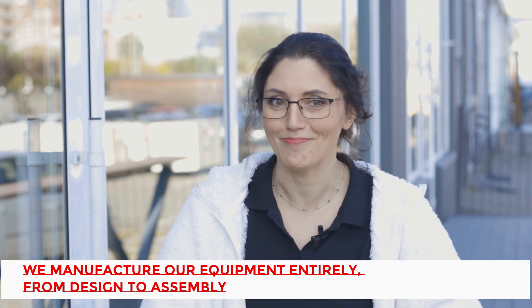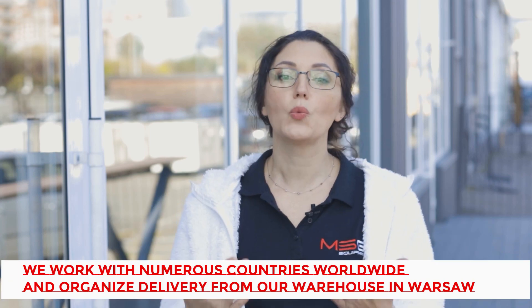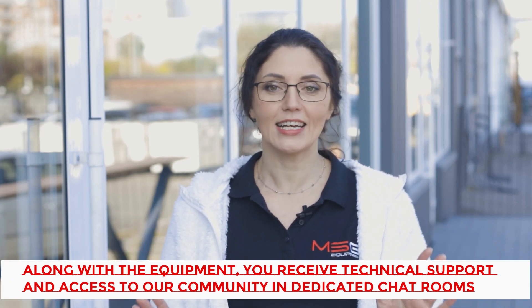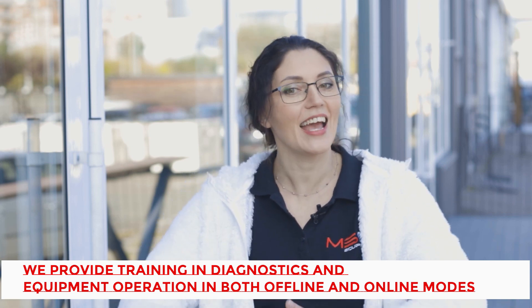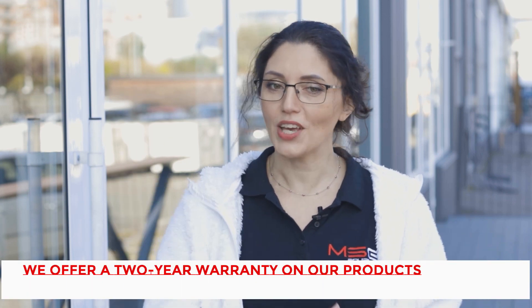To summarize: we manufacture our equipment entirely from design through to assembly, and we conduct equipment testing at various stages during production. We work with numerous countries worldwide and organize delivery from our warehouse in Warsaw. Along with the equipment, you receive technical support and access to our community and dedicated chat rooms. We provide training in diagnostics and equipment operation in both offline and online modes. We release updates to our equipment and offer a two-year warranty on our products. Feel free to reach out — you can find our contact information in the video description or visit our website directly.